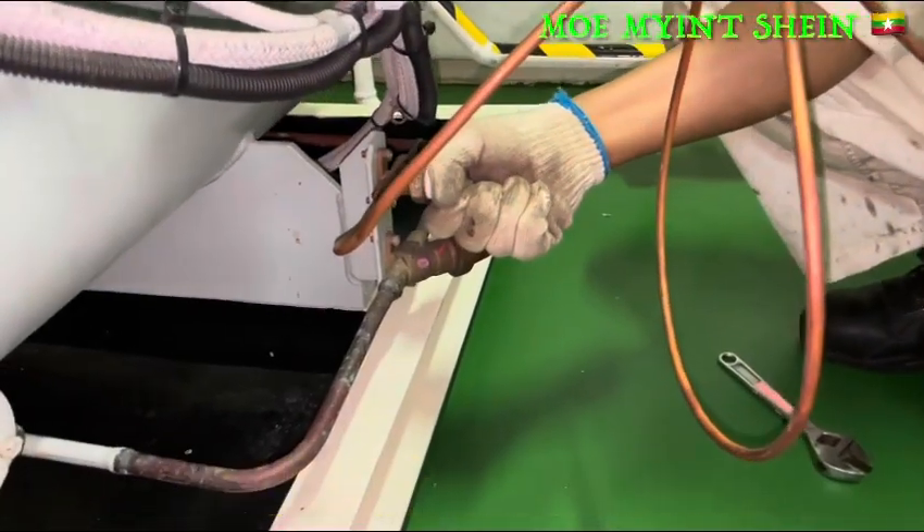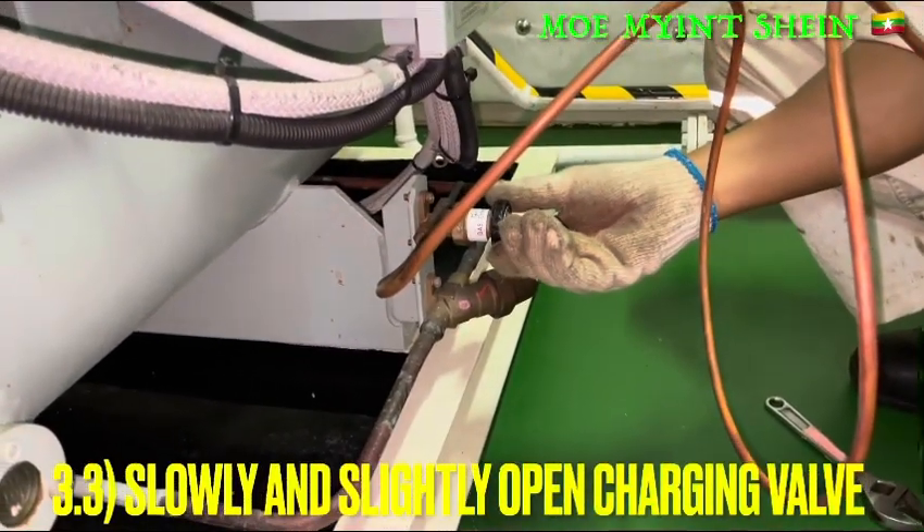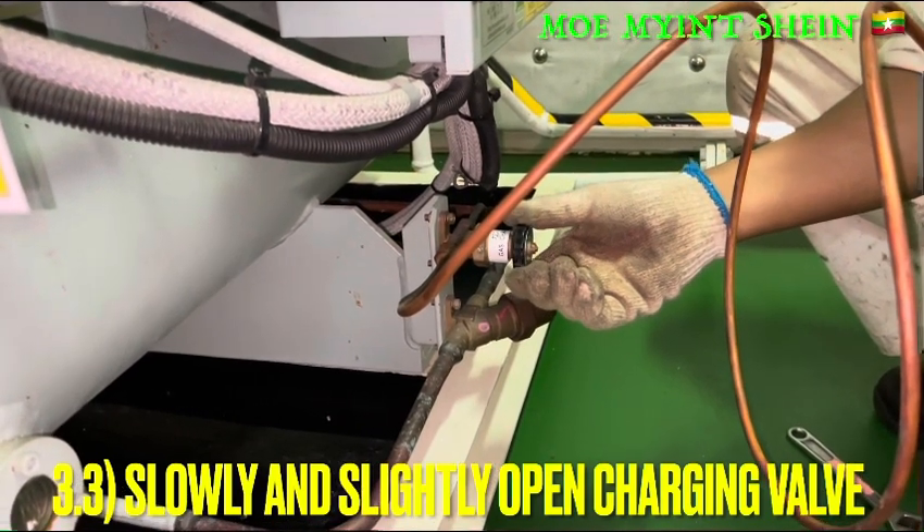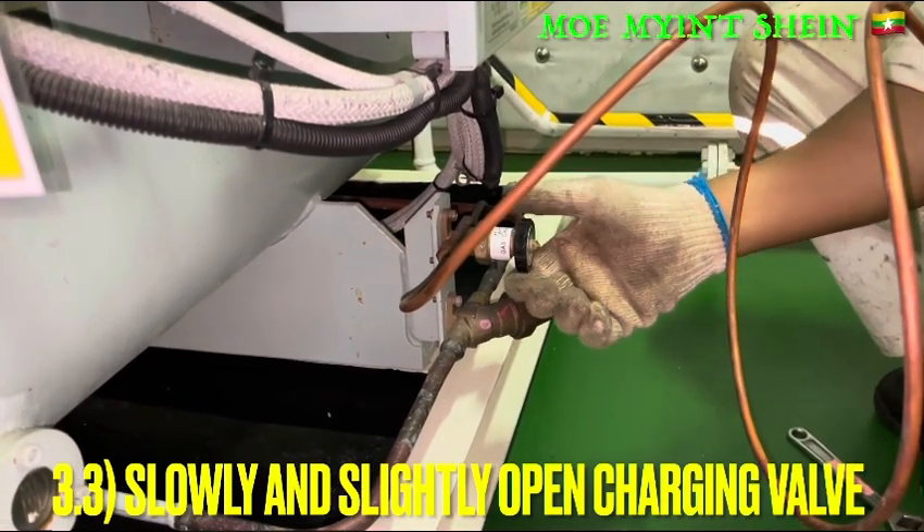For charging, we need to fully open the bottle valve and slightly and slowly open the liquid charging valve. Now start charging the liquid refrigerant to the system.